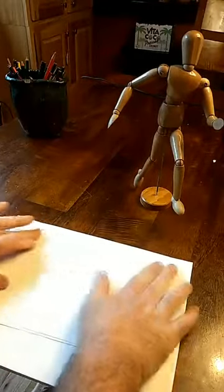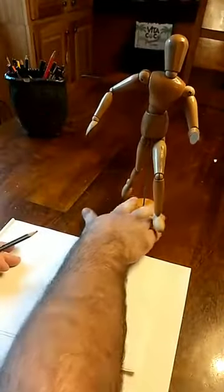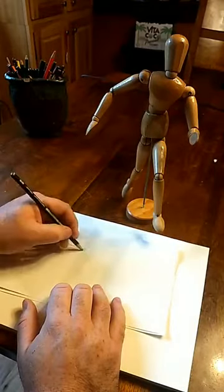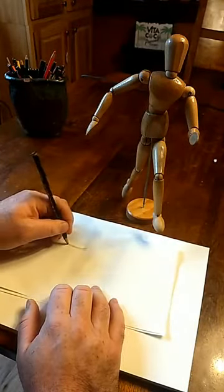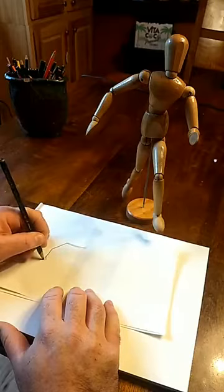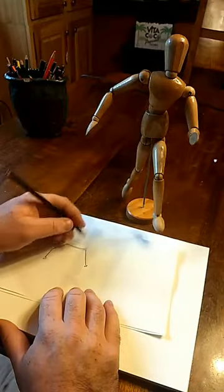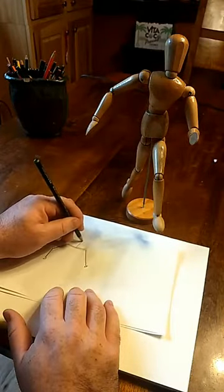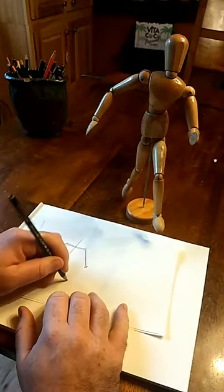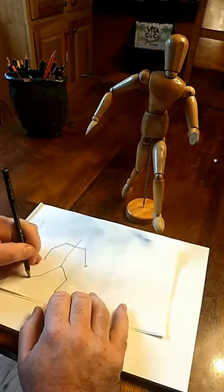Something else you can do when drawing a person is create a wire frame. This is a little bit more difficult but pretty cool. Start with the shoulders, then arm, hand, next arm, hand. Then this is going to be for the head, chest, pelvis, thigh, calf, foot, thigh, calf, foot.